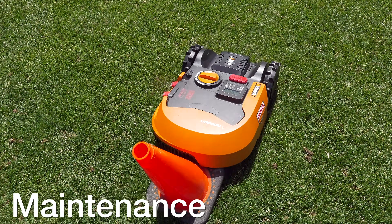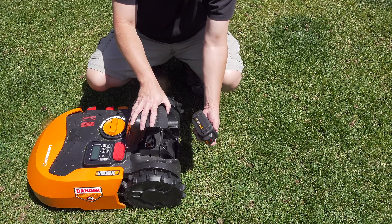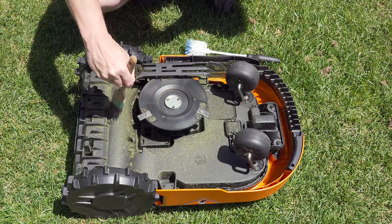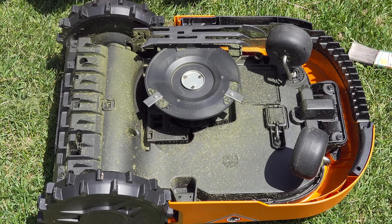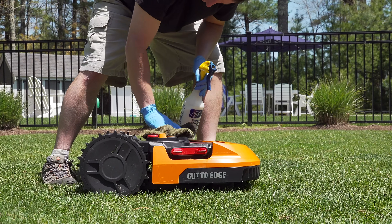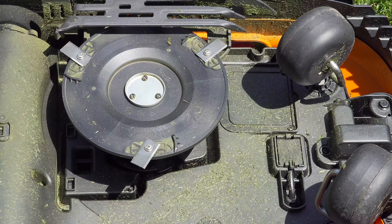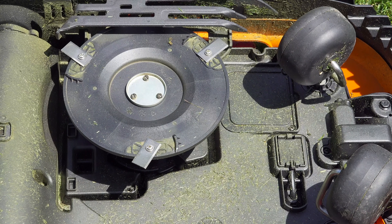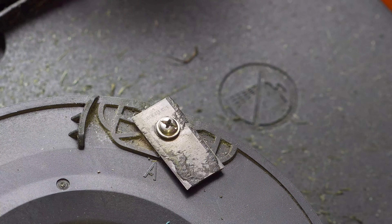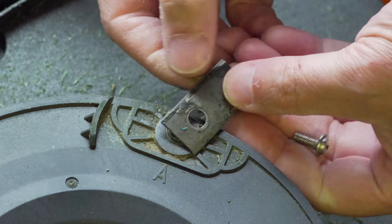I've been testing this mower for two weeks straight, running it multiple times a day, and there's been very little grass buildup. For maintenance, you can use a paintbrush to dust it off, or a bottle brush which gets in a little bit better. This model uses three small blades — almost like razor blades — and they're actually safe because if they hit something hard they just fold back. Replacing them is quick; you just need a Phillips head screwdriver and they come right off.